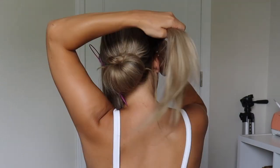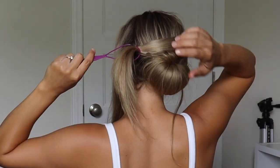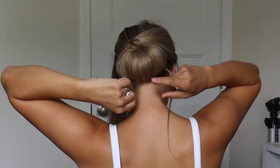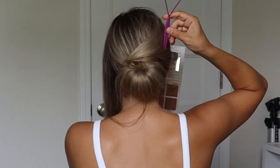Now I'm just inserting my Topsy Tail tool on the left side of my head, and then I'm taking the right section and just pulling it through the Topsy Tail and then pulling the ends. Now we're going to take the ends that are hanging out, wrap them around the bun, and just bobby pin. This will all be hidden with the other section.